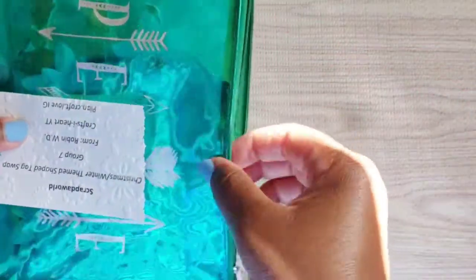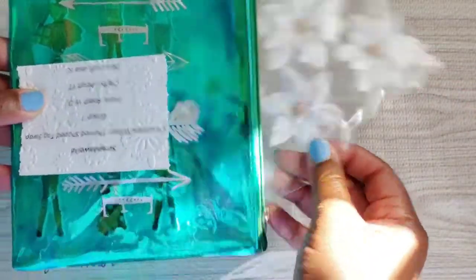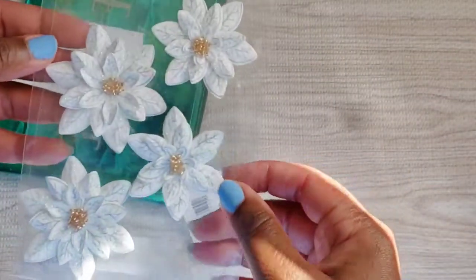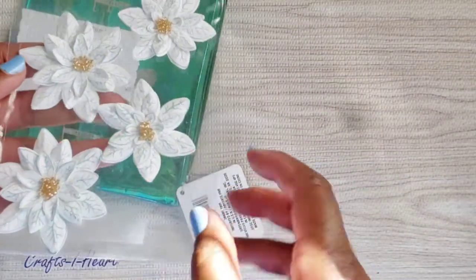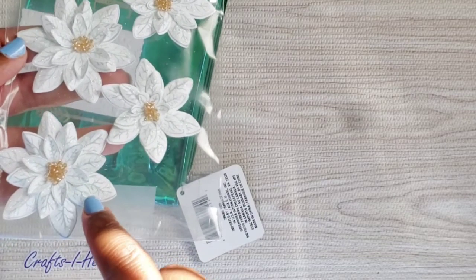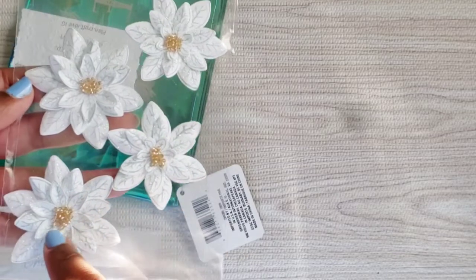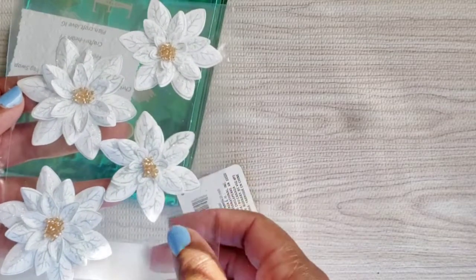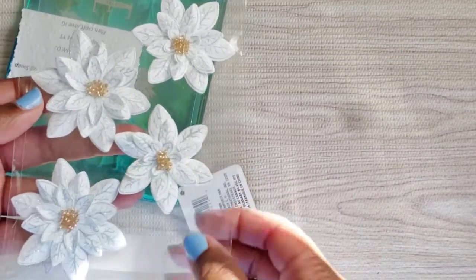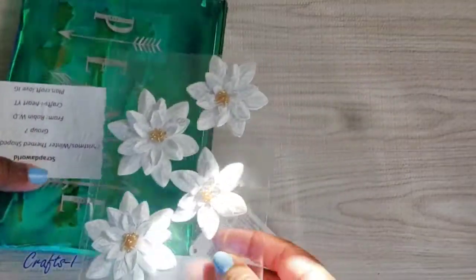Let me show you the things — I have some goodies inside here, but I wanted to show you the flowers that I made with that poinsettia die. Here they are, and I've glittered them up with some extra fine glitter that I got from Hobby Lobby. The centers are sea beads. So that's the flowers, and everyone gets some.